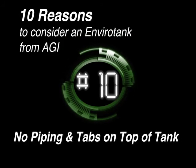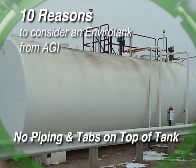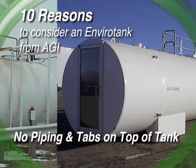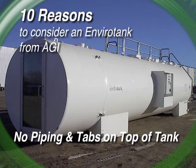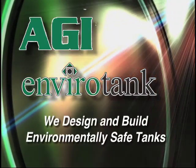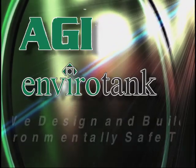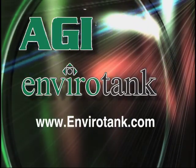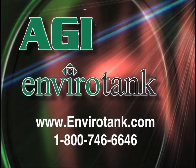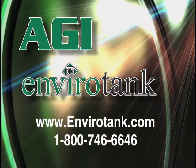And finally, reason number ten. Internal piping also means tabs and piping aren't scattered across the top of the tank, making it difficult for the painter to paint. With the piping inside your EnviroTank, you receive a neater, superior paint job. AGI — one of the leading manufacturers of above-ground storage tanks in North America. We design and build environmentally safe tanks for a wide variety of industries. Visit us online at EnviroTank.com or call toll-free 1-800-746-6646. The AGI EnviroTank is the better way.